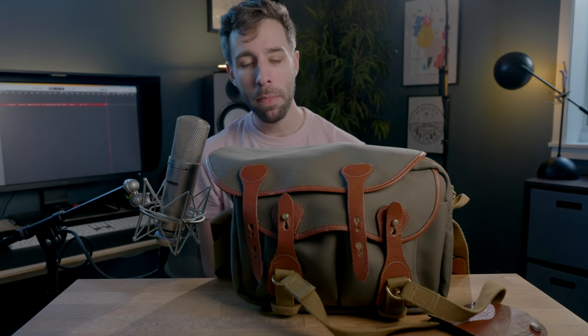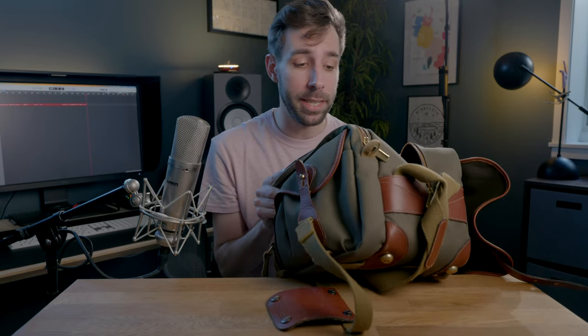So what do I keep it all in? This is the Billingham 225. The one main thing I like about it is that it has nice, shallow pockets for lenses, so that for rangefinders you can stick anything you need in there and easily see it, easily grab it. Believe it or not, it fits everything. It's super lightweight, nice and compact. It's waterproof. It is a dream.